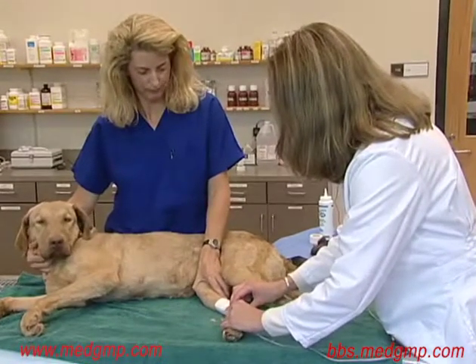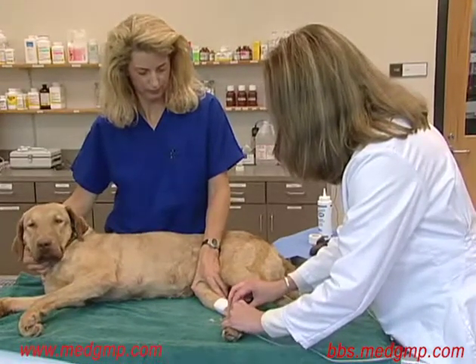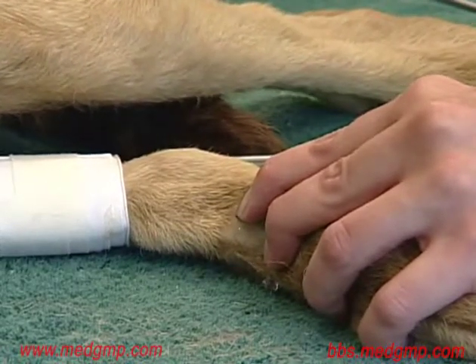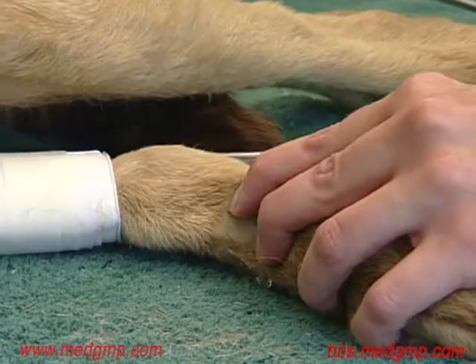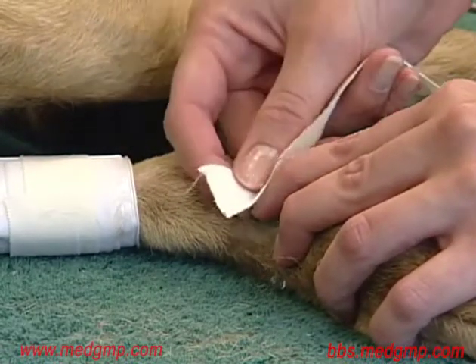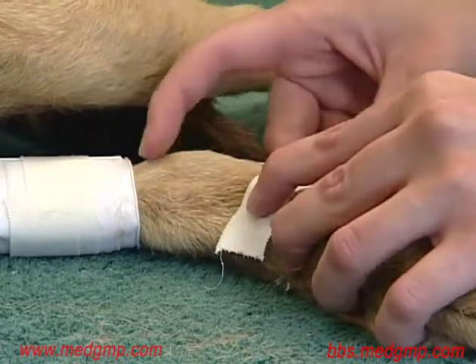I'm now going to move the probe until I can locate the artery. Once we've obtained a good pulse and can hear the pulsation of the artery very well, we can go ahead and tape that in place so as to maintain the position.